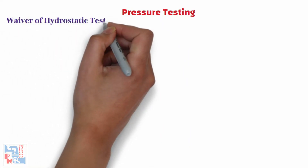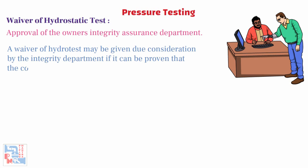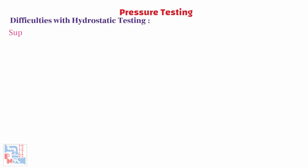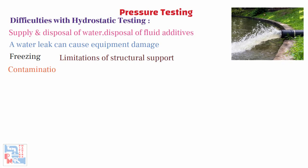Let's discuss the waiver of hydrostatic tests. Waiver of hydrostatic tests requires approval of the owner's integrity assurance department. A waiver of hydrotest may be given due consideration by the integrity department if it can be proven that the contractor has exhausted all possible options available to perform testing of the piping system. Now let's refer to the difficulties with hydrostatic testing. There could be difficulties in supply and disposal of water, disposal of fluid additives, water leak can cause equipment damage, freezing, limitations of the structural support, contamination into processed fluid, and may damage internal refractory linings.